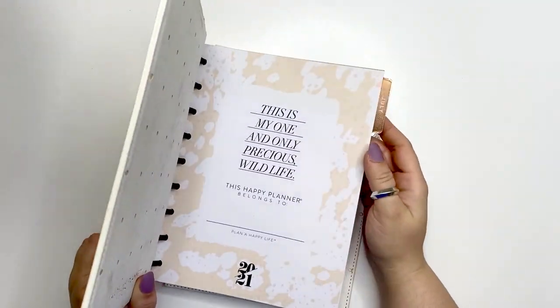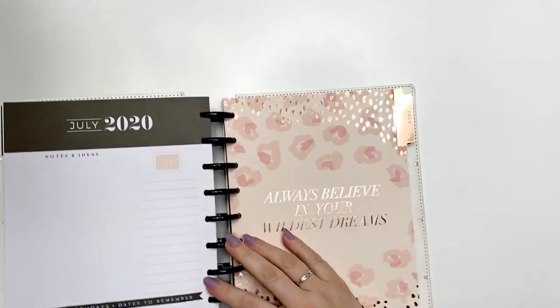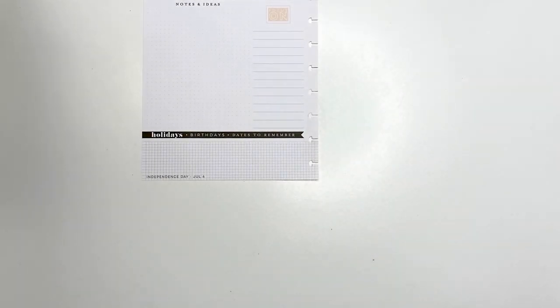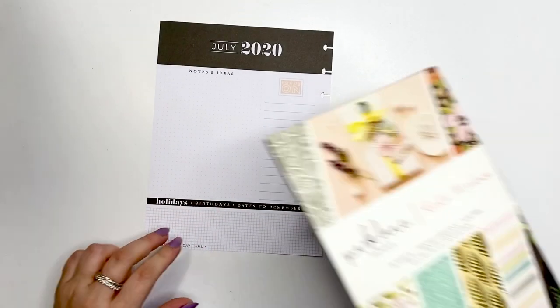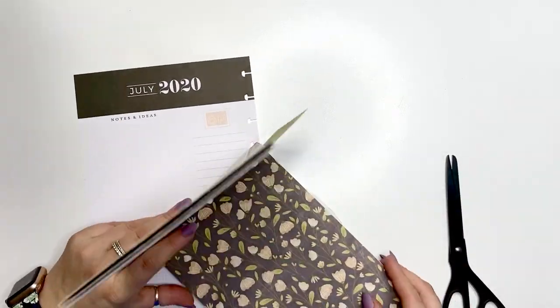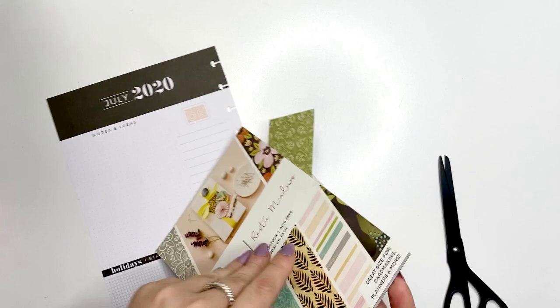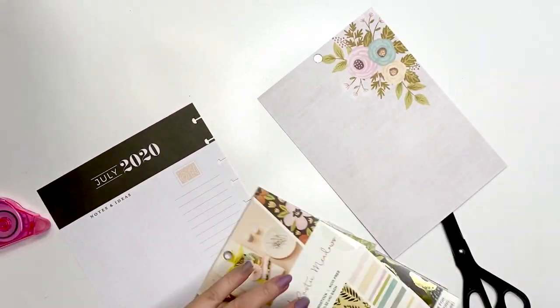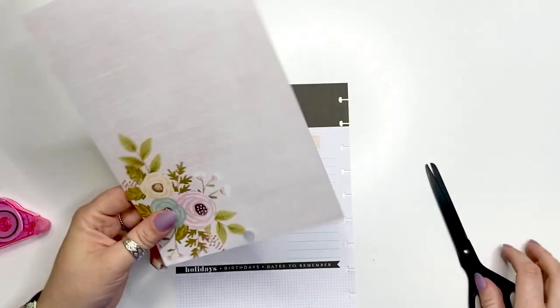Hello, my loves! It's Kasha, Plannerista 101. Today I am going to be doing a spread in my Wild Styled Happy Planner and I am doing the currently page. I am using the Parklane scrapbook paper from the Joanne collection.